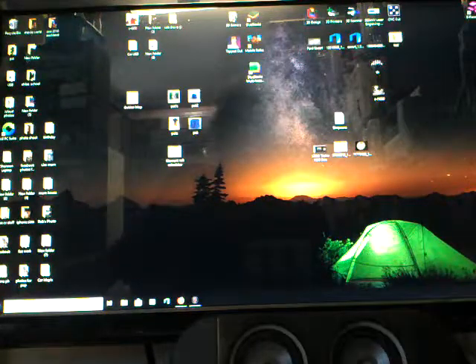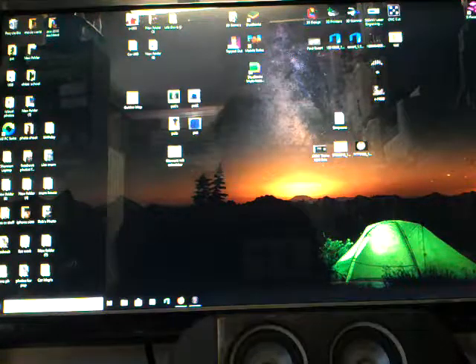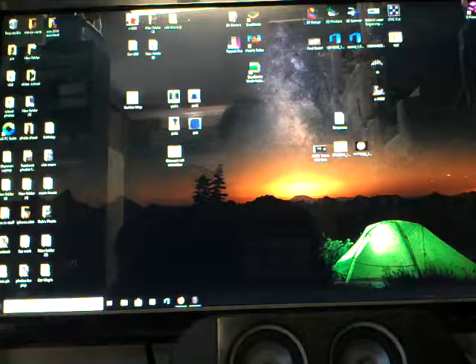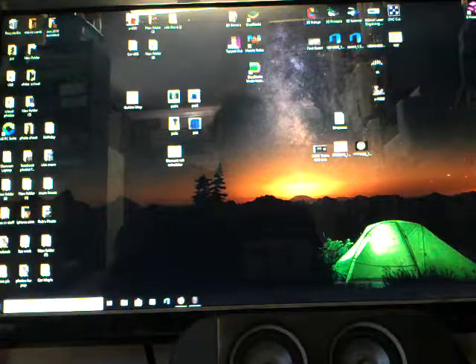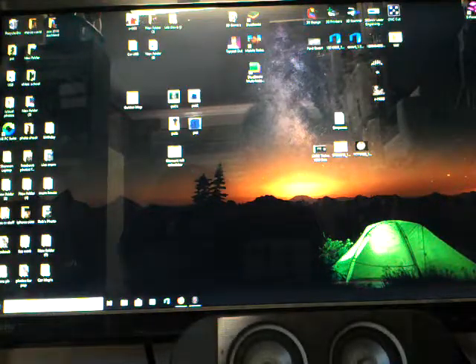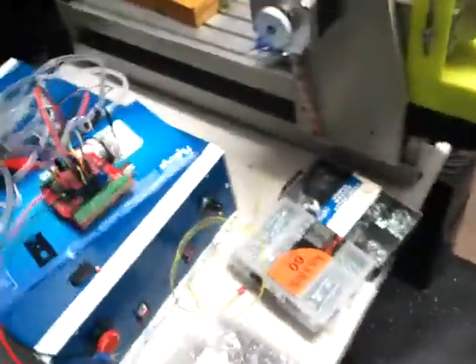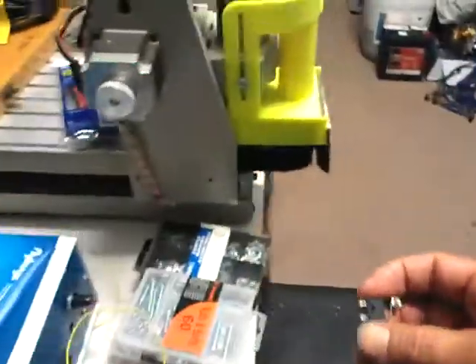Hi guys, I'm just going to do an update on my Sense C east 3040T. I'm just going to do some upgrades to it, so I'll do this quickly because Facebook doesn't like big files. I'm going to do an upgrade on the motherboard and also install limit switches.